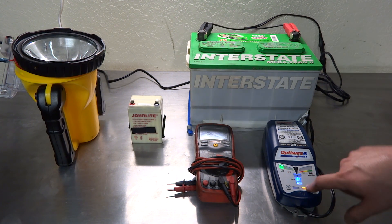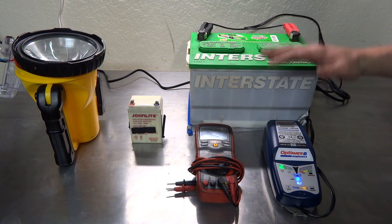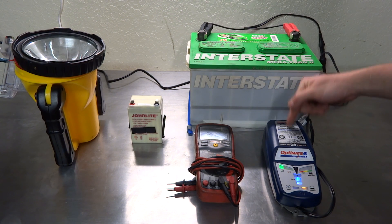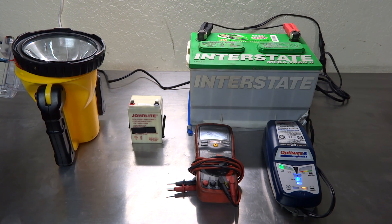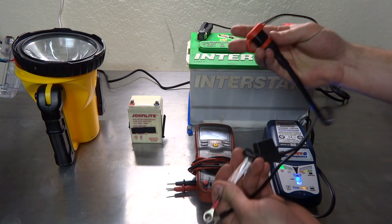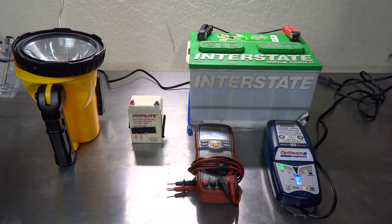When it gets toward the end of charging, it starts flashing the light telling you there's only 20% left to charge. At that point it starts to fluctuate the voltage — it'll go from about 14.5 volts, shoot it up, drop it down, keep doing that process until it feels the battery is 100% charged and runs tests through the microprocessor. It's a diagnostic, desulfating charger, and tester all-in-one. It also comes with other leads for batteries that use screw-in terminals — those plug right in the middle.